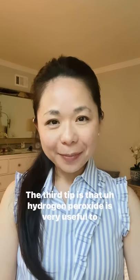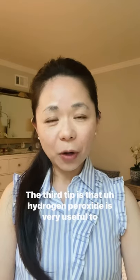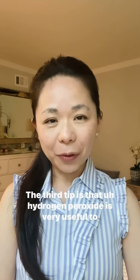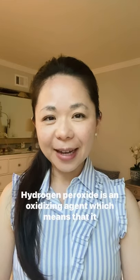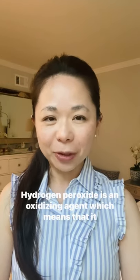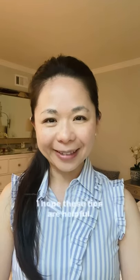The third tip is that hydrogen peroxide is very useful to help whiten and brighten your clear aligners. Hydrogen peroxide is an oxidizing agent, which means that it whitens and brightens.